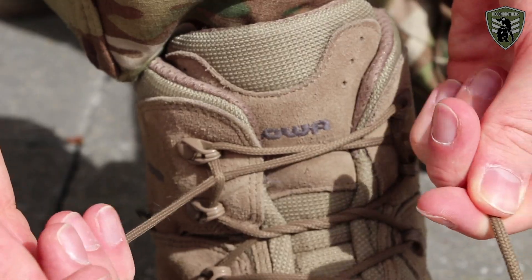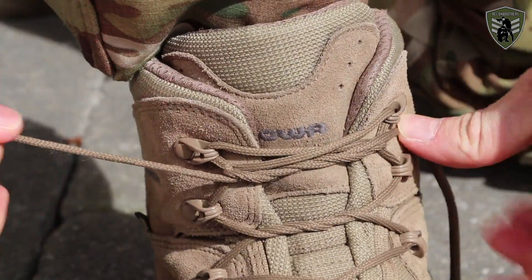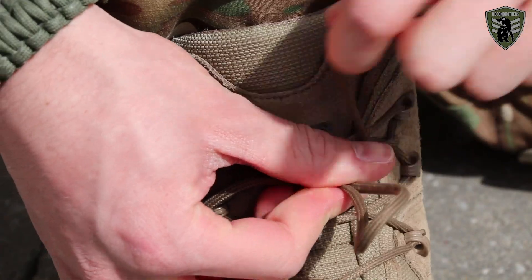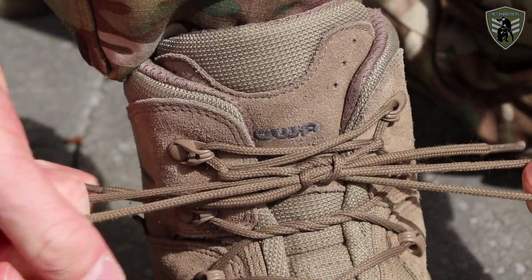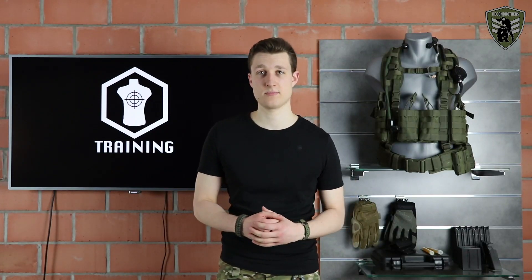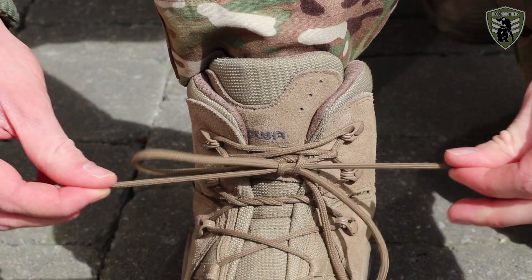At last we have the knot. For this we use our so-called no worry knot. This knot will not come loose in any kind of situation and will also not become stuck due to clamping or moisture. This knot is also very easy to untie.